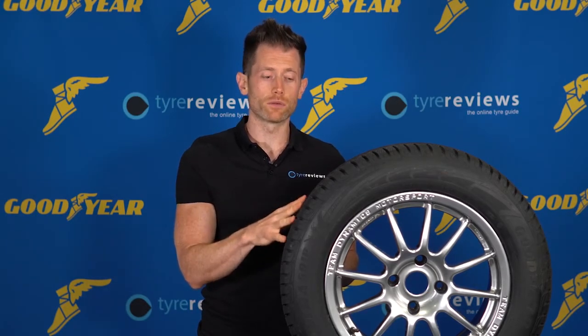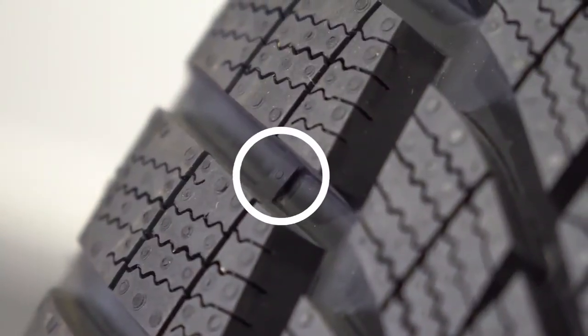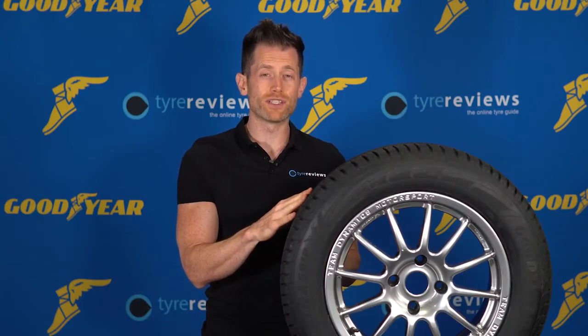The final bit of important information a tyre can give you isn't on the sidewall — it's actually in the tread. These are tread wear markers. When your tyre is worn down to being level with the tread wear marker, that means your tyre is at 1.6 millimetres, which is the UK minimum, and it's definitely time to change your tyres.